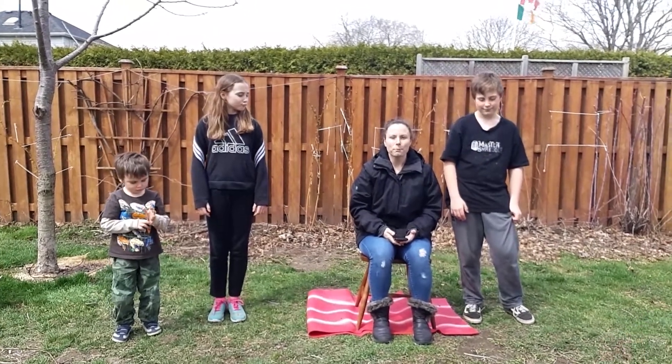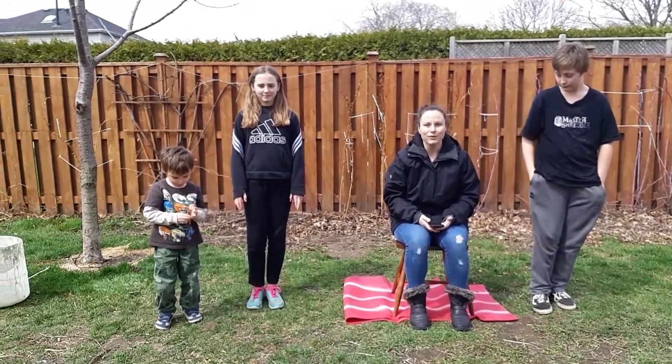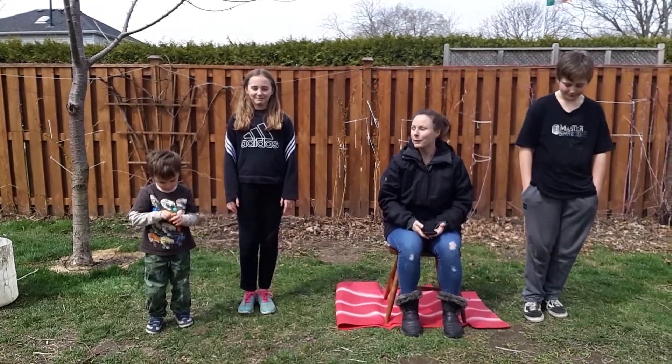Hi friends! So Monica put out a dance challenge and I'm going to say challenge accepted. So here we are. Here we go guys.